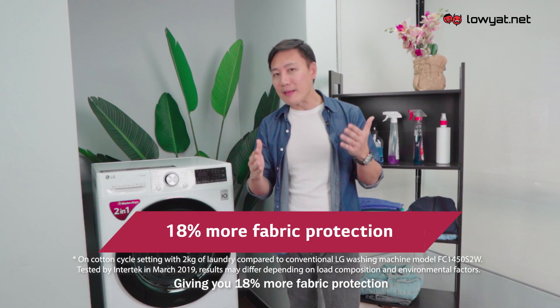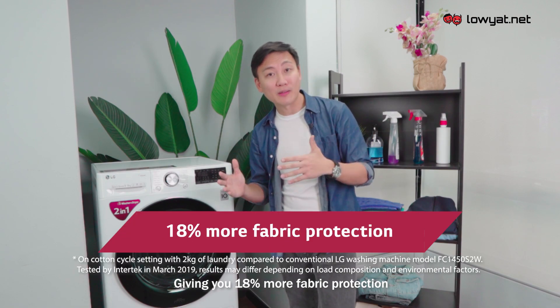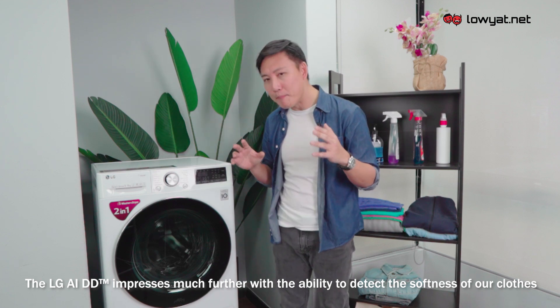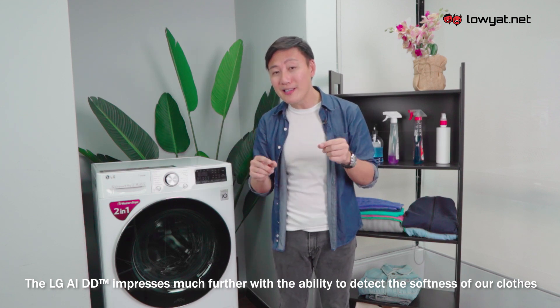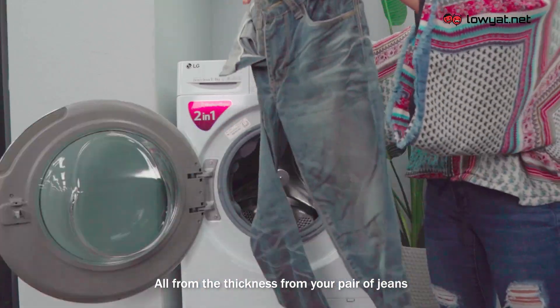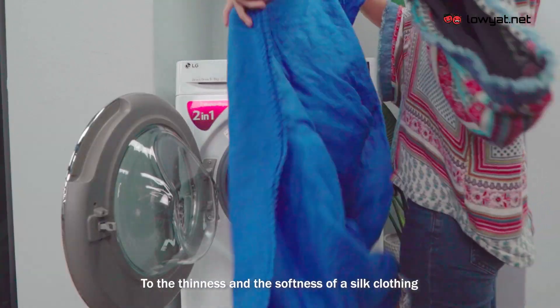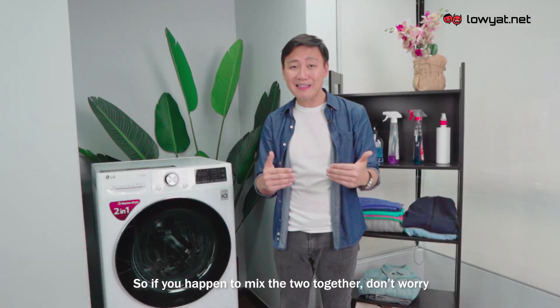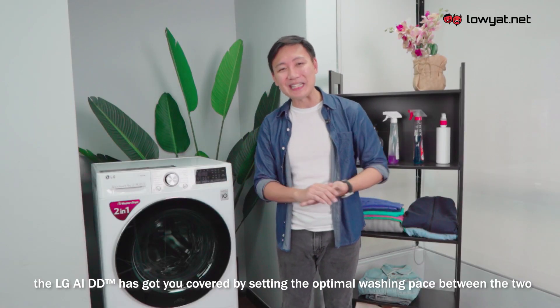This gives you 18% more fabric protection. The LG AIDD can detect fabric softness across a wide range — from the thickness of a pair of jeans to the thinness and softness of silk clothing. So if you happen to mix the two together, don't worry — the LG AIDD sets the optimal washing pace between them.